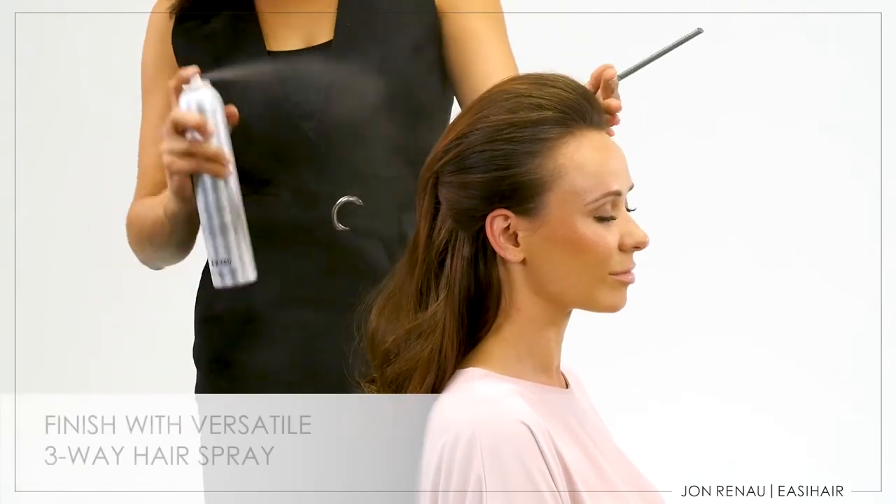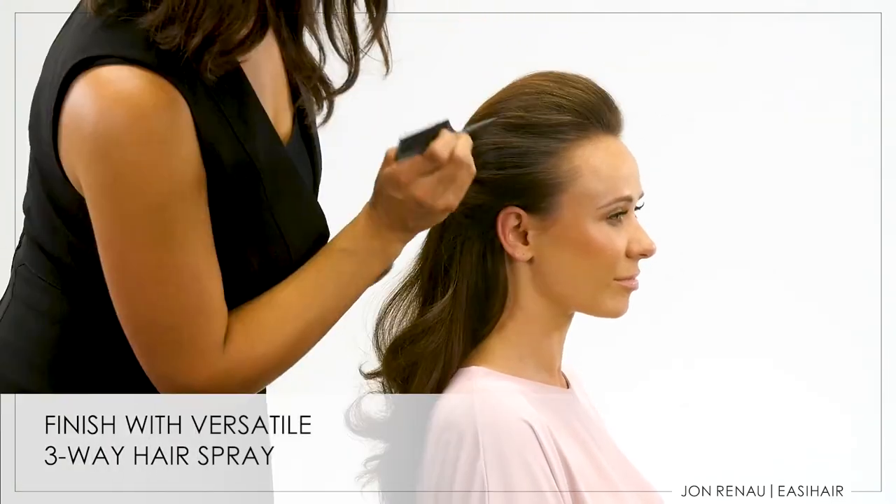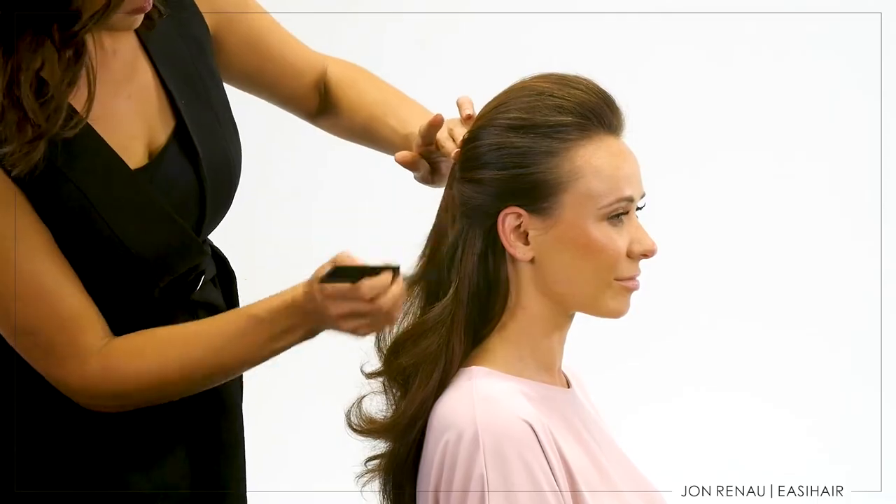Finish your style with Jon Renau's Versatile 3-Way Hairspray. Use your fingers to finish styling. To watch more styling videos, click on the styling playlist. For more information on toppers, click on Hair Toppers 101.